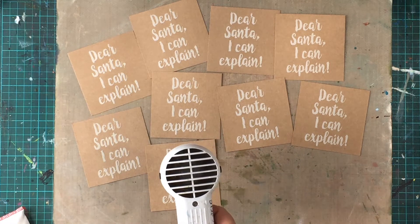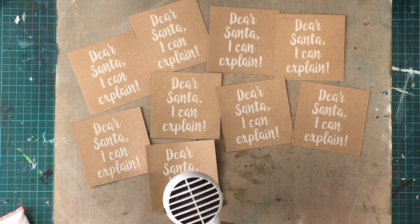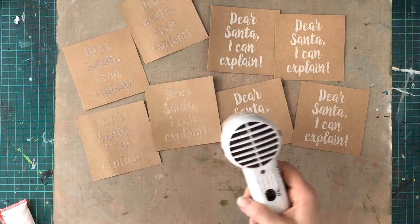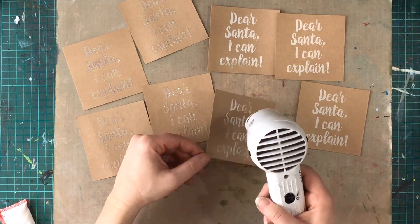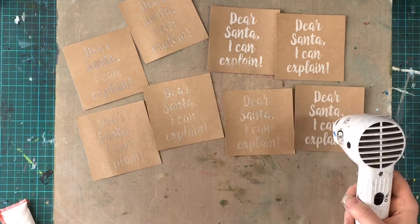Now that I have them all stamped and covered in powder I can go and heat set them. While I'm heating one piece the heat from the heat tool will spread onto nearby pieces and can start to melt the powder, making this process a lot quicker.